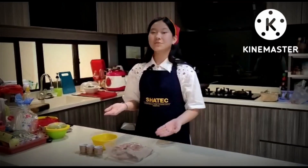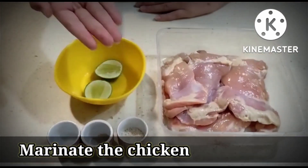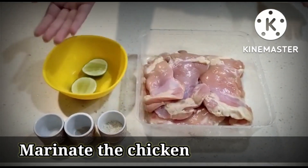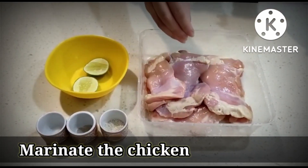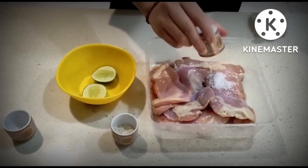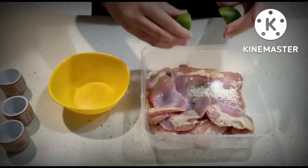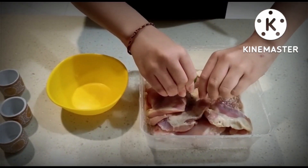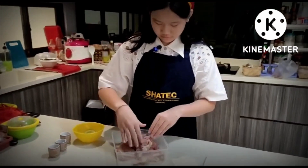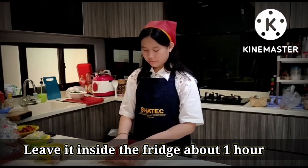These are the ingredients we need: salt, pepper, mushroom seasoning, 2 slices of lemon, and 500 grams of chicken thigh. Now we're going to put all the ingredients onto the chicken and mix it together, then put the lid on and place it in the fridge.